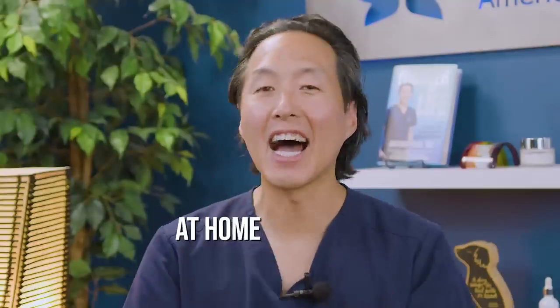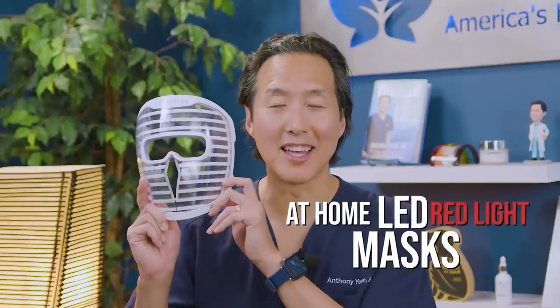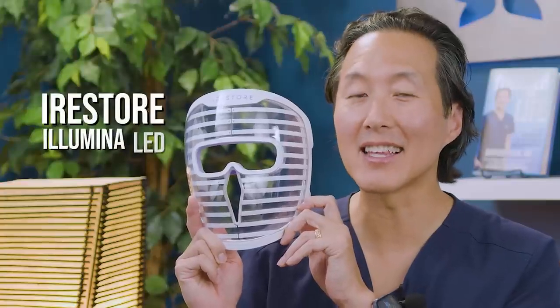What's the best bang for your buck with at-home cosmetic treatments? Well, it is at-home LED red light masks. And this is my new favorite one, the iRestore Illuminate LED Face Mask.